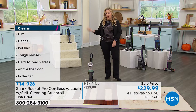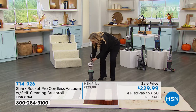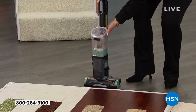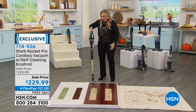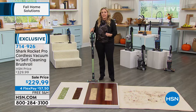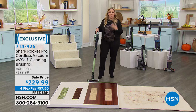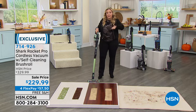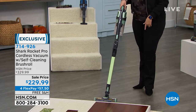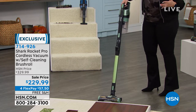Unlike other stick vacuums that fall over when standing upright, this one actually folds over. When you're not using it, it folds so it'll fit in a little closet. If you have storage issues — a condo or apartment — this is perfect. It also has a flex wand that will literally bend and go under the tiniest tables, like a coffee table or dining room table.